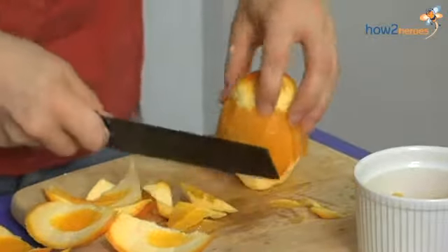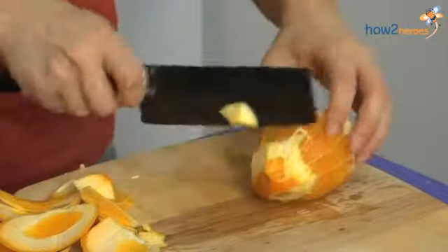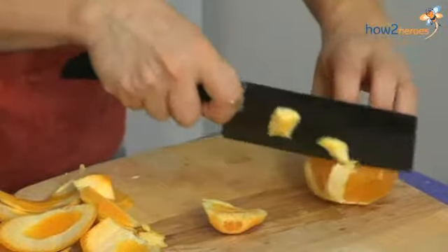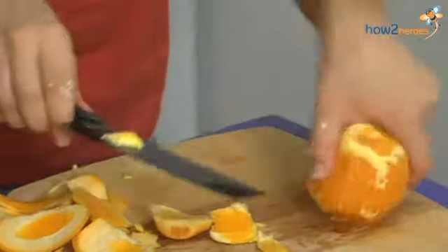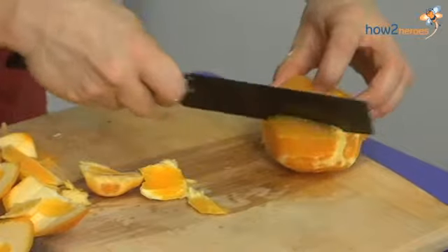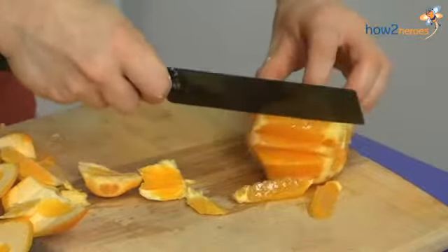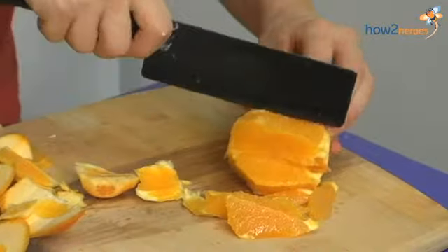All right, and then once your orange is free of the white, I'm just going to cut off the top here. Then all you do is go in between the segments — just follow along, you have a guideline — and cut out the individual segments. This way you're really taking off all of that membrane and the pith, and it just looks a lot nicer.